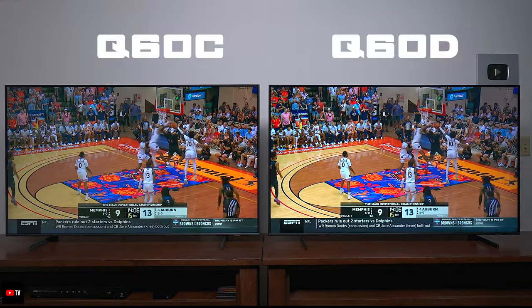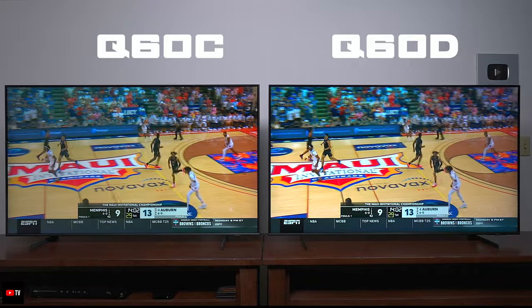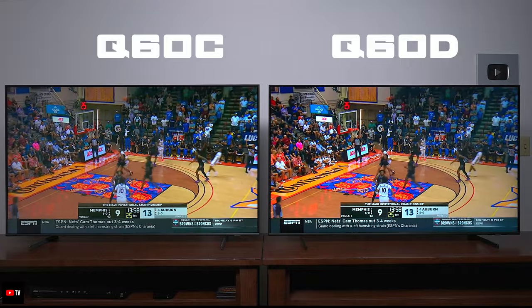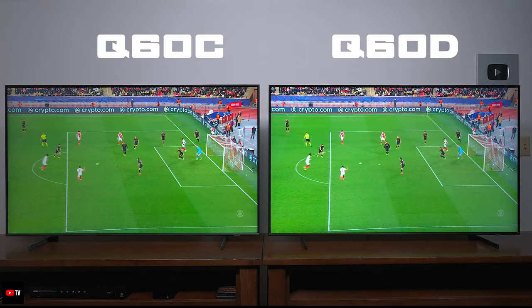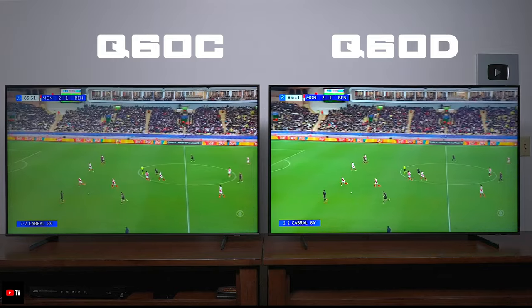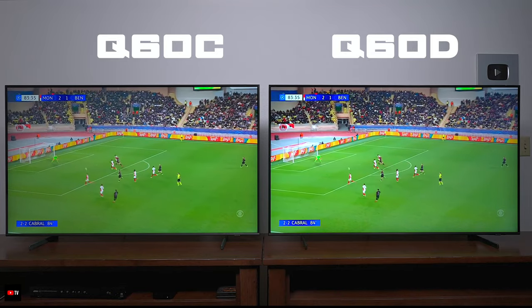In my opinion both TVs have a very comparable picture, but you can't help but notice that the Q60D has a much brighter picture overall. If you get this TV you're definitely going to notice a difference in brightness, and that brightness makes a difference on scenes like this with a lot of grass, white scenes, and a lot of action. So far I'm liking the picture better on the Q60D.